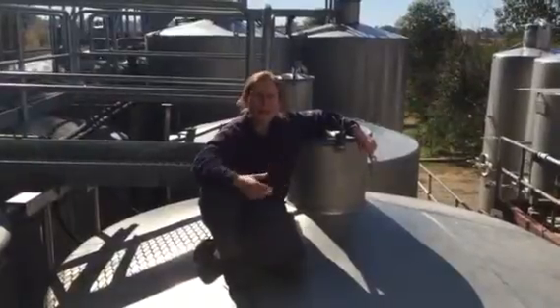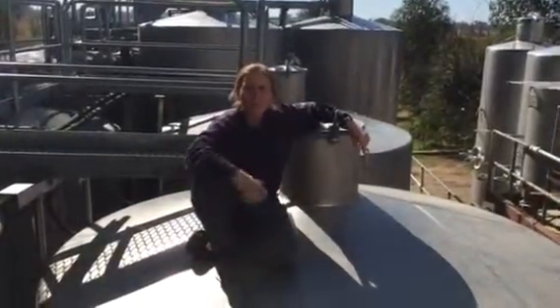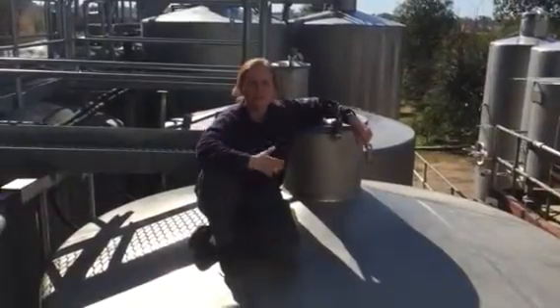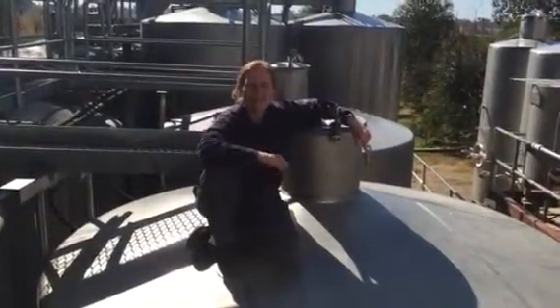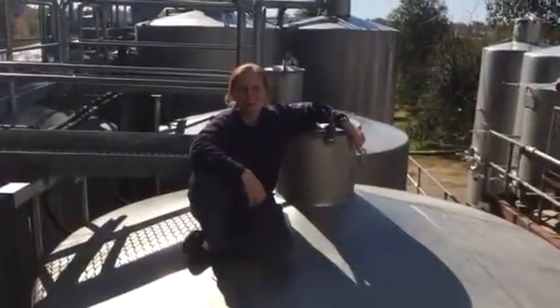It's very important to understand what the fortification process means. To fortify means to add spirit to the fermenting juice or wine, leaving a dry or a sweet wine with an increased alcohol level.